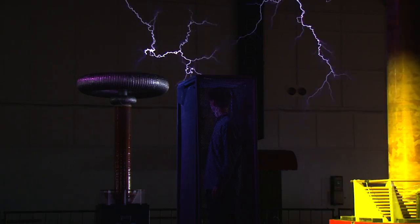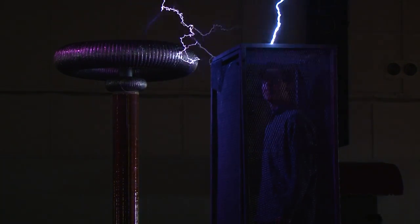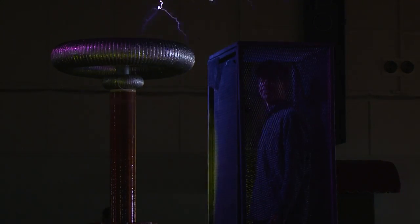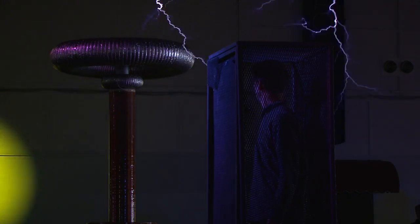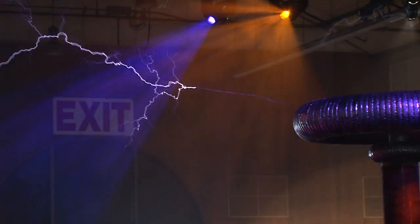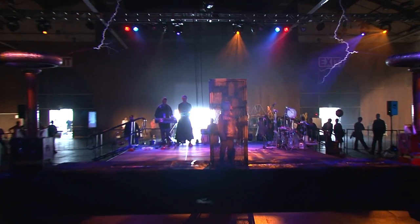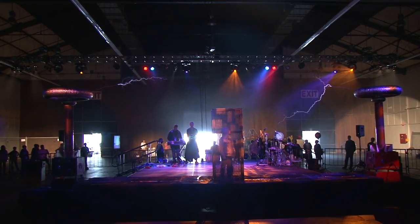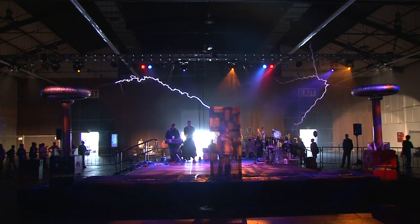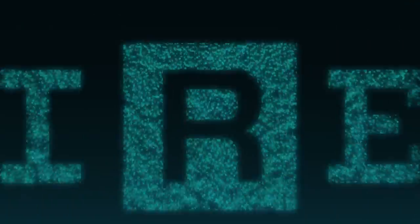When you're electrocuted, it's because your body is passing a current. So if your head is at half a million volts and your feet are at zero volts, you're going to be passing current. What the Faraday cage does is encapsulate your whole body so the voltage potential of your head and your feet are the same. If your head is at a million volts and your feet are at a million volts, there's zero volts across your body, so you're passing no amps — and that's basically why it works.